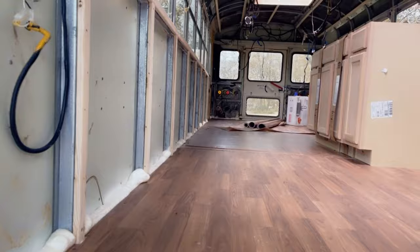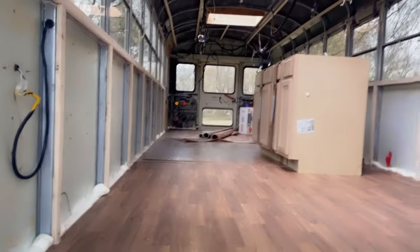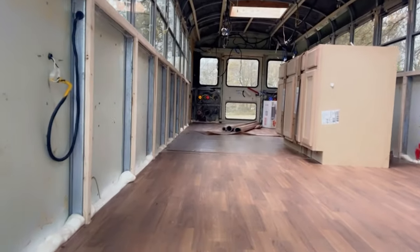We're actually in the middle of putting the flooring in — just look at this, it looks so good. There are definitely some spots we have to fix but it's starting to come together and I cannot wait to see the final result once the floor is finished. But anyways, back to building the deck.